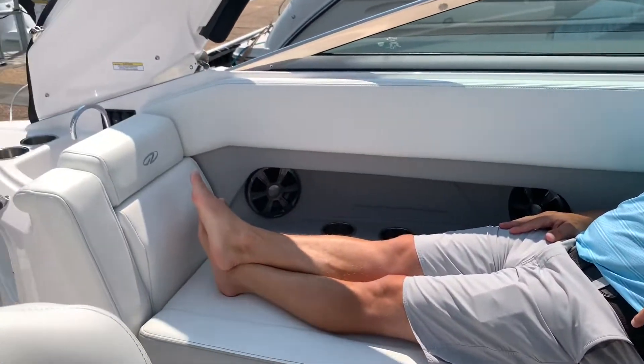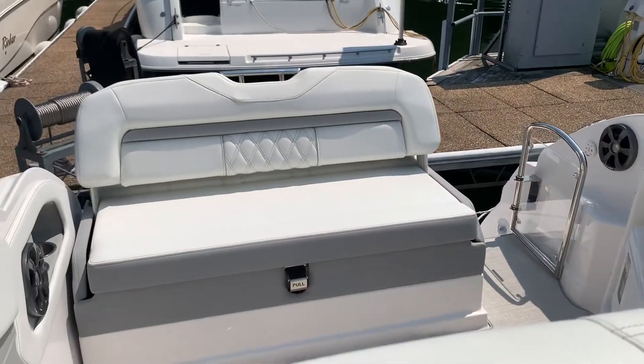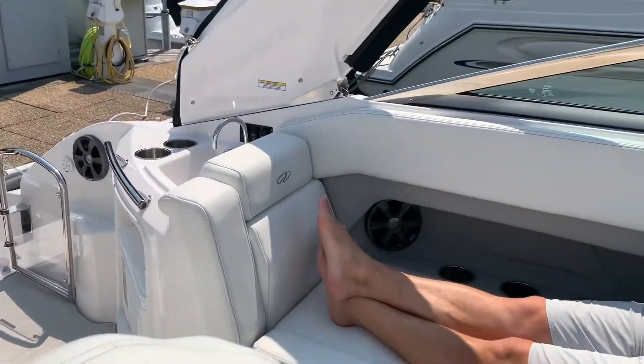Hope you like the 28 Express. This is a great boat for us — we are selling lots of them. We have another one coming in just a few months that's going to be available. Give us a call if you have any questions or want more information on any of the Regal Express cruisers. Call us at 814-658-VOPE. Thanks.